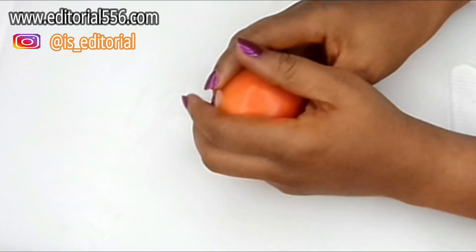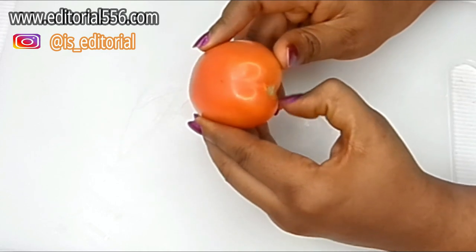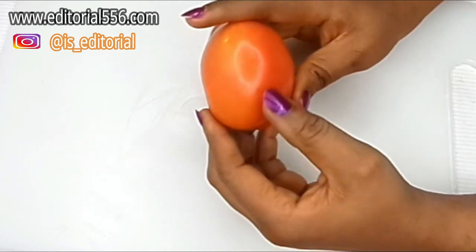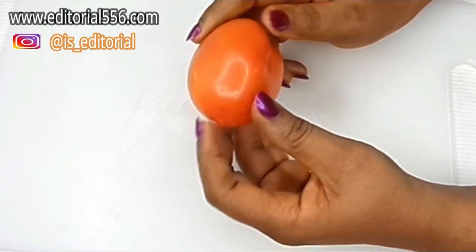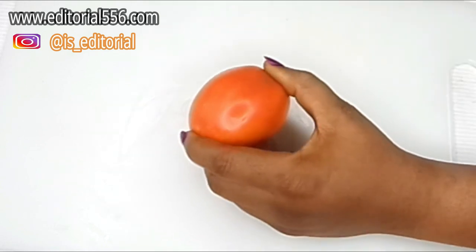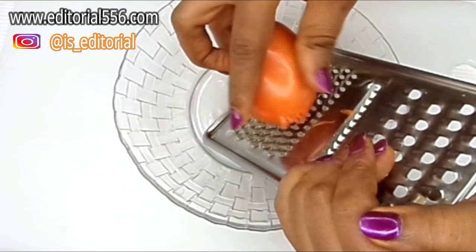To get rid of varicose veins, we're going to need three powerful ingredients, and the first one is tomato. Tomato is a great remedy used for skin care — it contains a lot of nutrients that are very beneficial for the skin, helps the skin glow, and also helps in removing varicose veins. Mixed with other natural ingredients, it's going to scrub out the veins and actually straighten them. We need to create it so that there are particles to form a scrub.